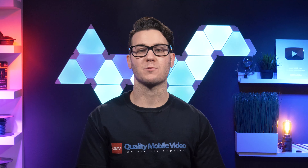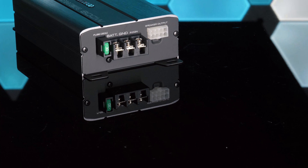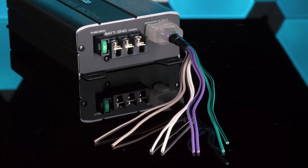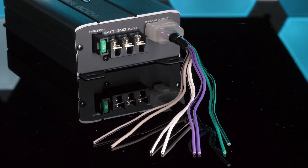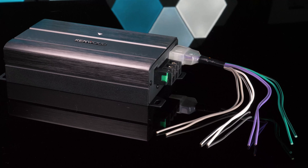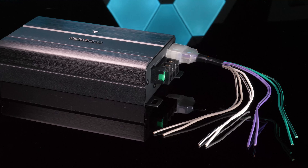The KAC-M3004 will accept a signal from just about any source, whether you're using RCA cables from an aftermarket receiver or speaker-level inputs from a factory radio. All necessary speaker connections are available in the wiring harness, which can be used to tap directly into the speaker-level outputs on your head unit's wiring harness. As a convenience when using the speaker-level inputs, the amplifier will sense the signal and turn on itself, so you won't need to run a remote turn-on lead to your car stereo.